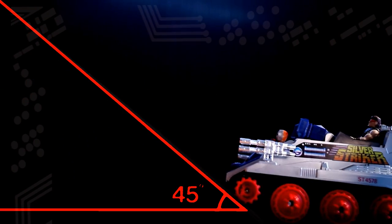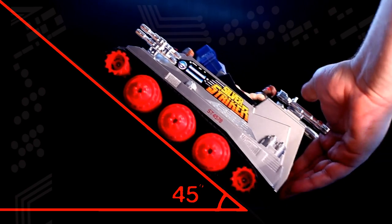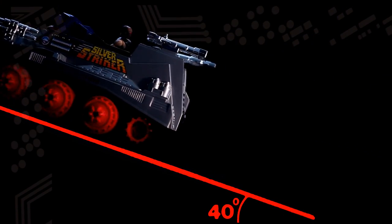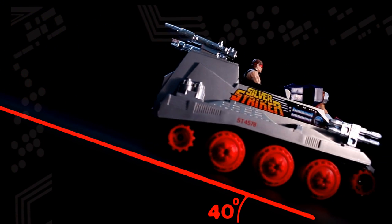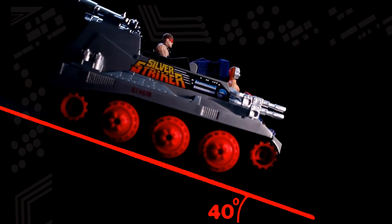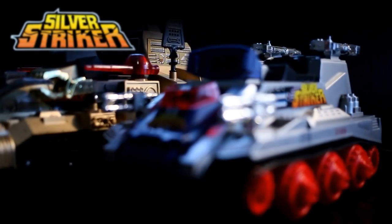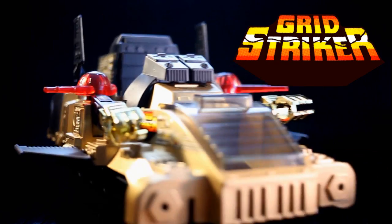The box claims that this vehicle can achieve a 45-degree climb. Even with assistance, this doesn't seem possible. When reduced to the Grid Striker's 40-20 degrees, the tank works fairly well but struggles to get going. Backing up the 20-degree incline for a better result based on wheel position didn't help either. So in general, this thing runs fairly well on a flat floor and can't handle as much as the box claims. Still a really cool looking vehicle though — a nice companion to the more elaborate Grid Striker.